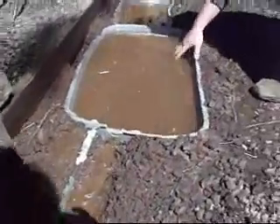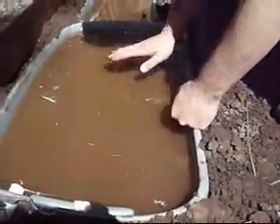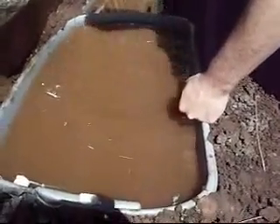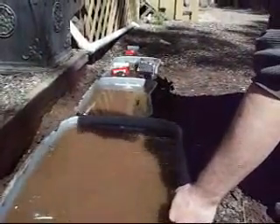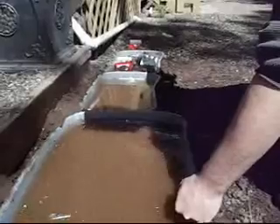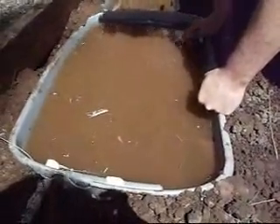This is about a 40-gallon tub, and up river from it is another two, three, four, five, six, seven, eight — ten-gallon totes. So that's 80 gallons of water, not counting the water that's displaced by the rocks that are in there.